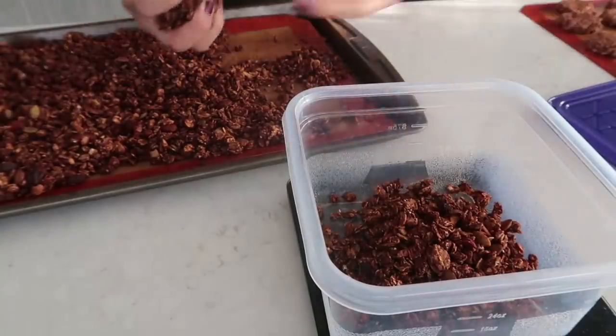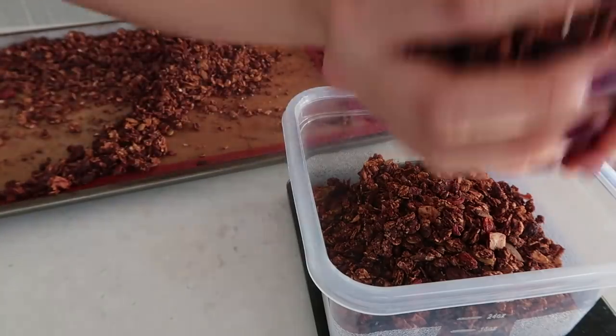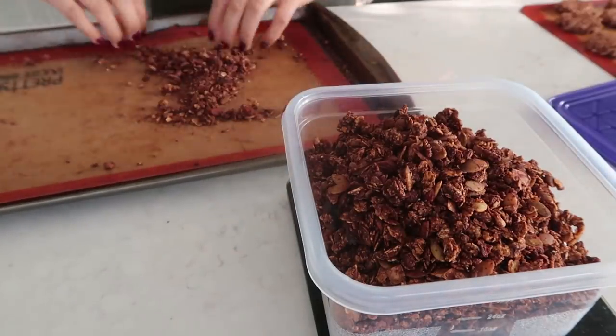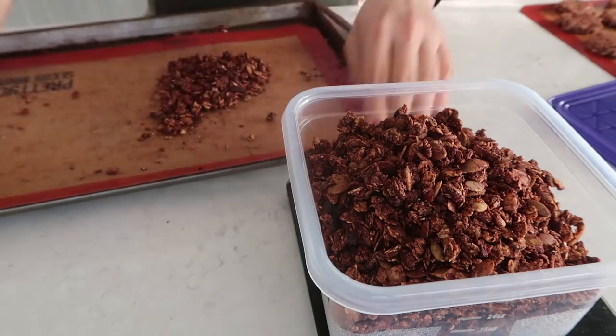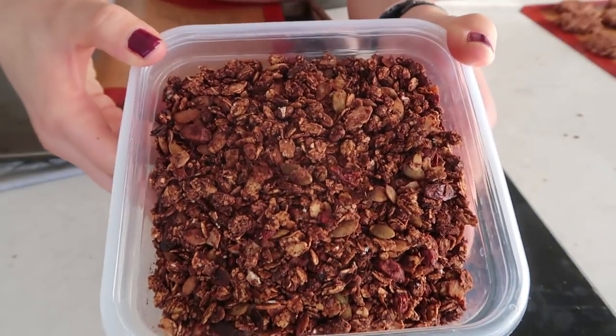Once it's done, make sure you let it cool completely before putting it into any container. And that's how easy it is to make your own granola — feel free to play around with the ingredients and have fun with it.